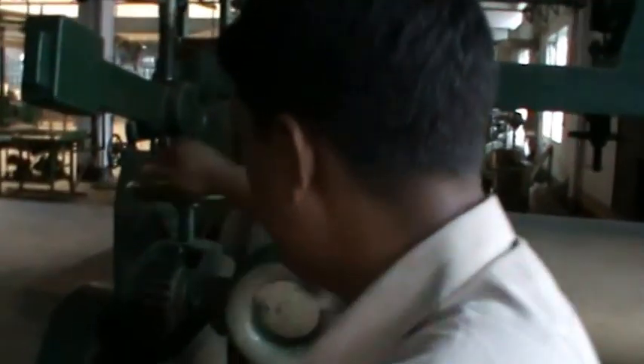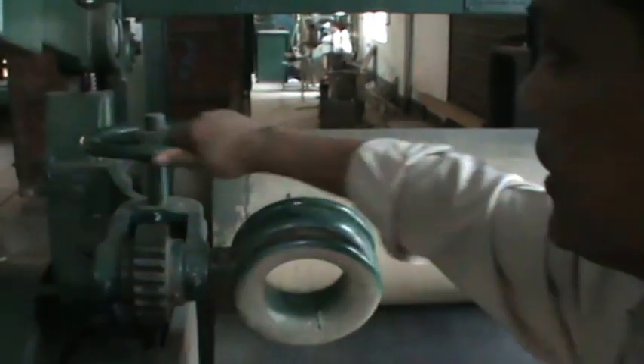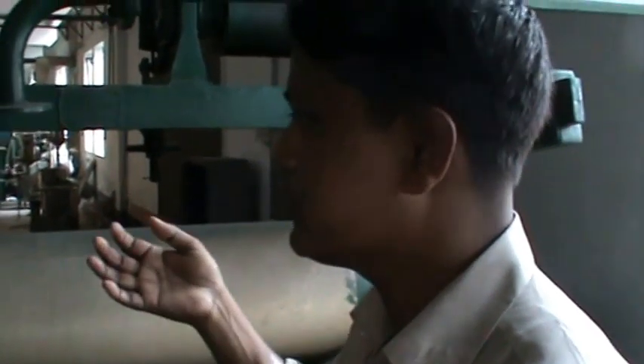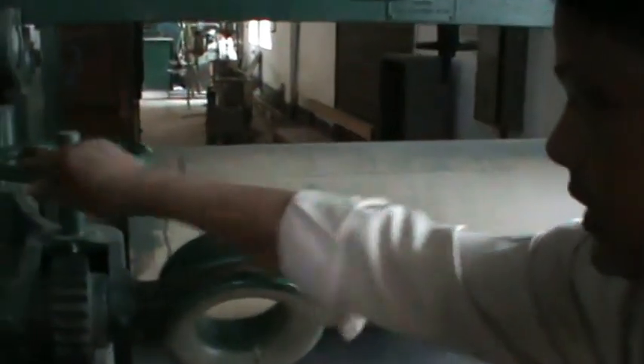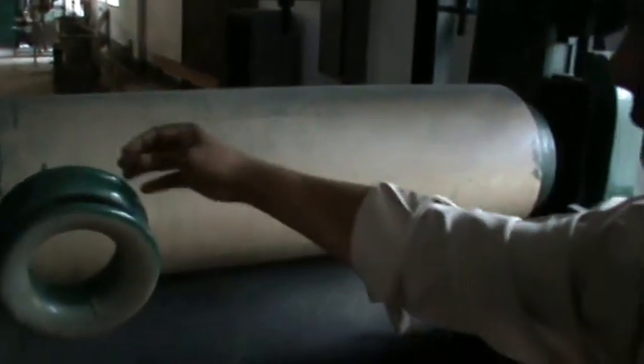If you need to remove the fabric, it will be free or hard. You can remove the fabric. If you need to remove the fabric, you may have to remove the fabric. If you need to remove the fabric, you should remove the fabric.